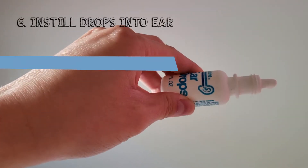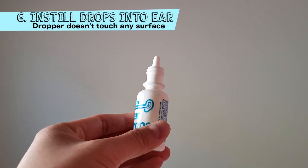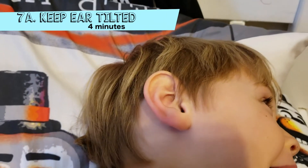Instill the correct number of drops, making sure that the dropper or tip doesn't touch any surface to avoid contamination. Keep your child's ear tilted for about four minutes.